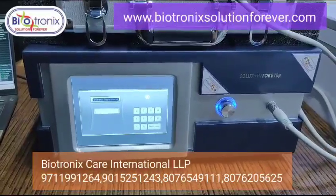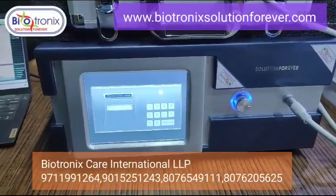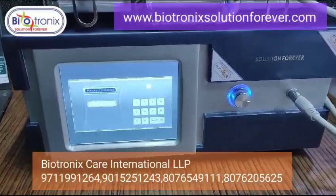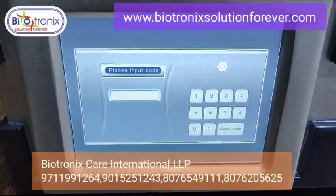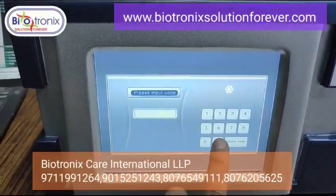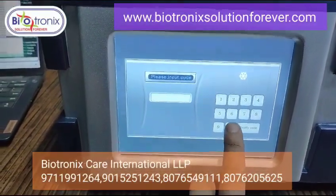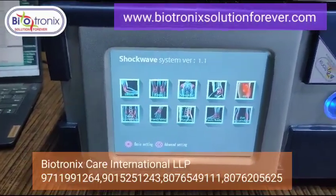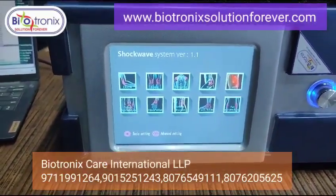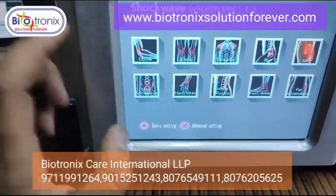Biotronics pneumatic shockwave — let me show you the parameters. Once you switch on the machine, you need to enter a password. The default password is 1-2-3-4-5-6. Enter it six times and it will take you into the main screen.